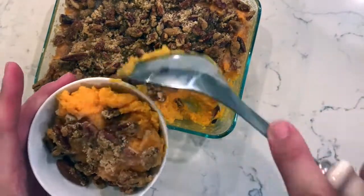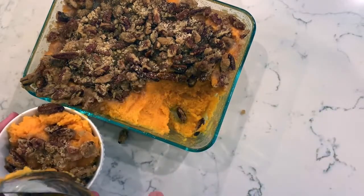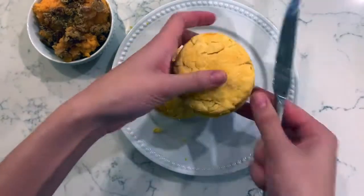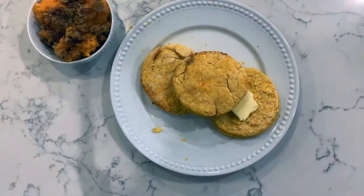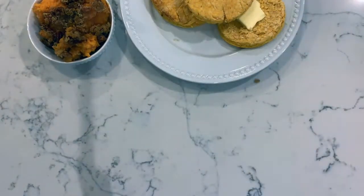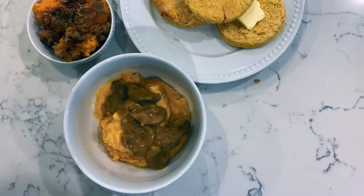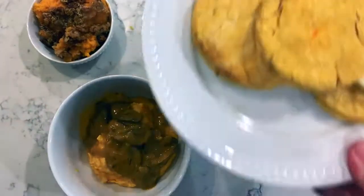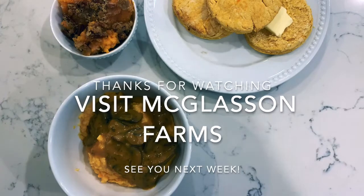Here are our final products. The sweet potato casserole got a nice caramelization on top with a little crunch — perfect for any holiday buffet or dessert. The biscuits turned out really nicely with some nice layers, even without an intensive biscuit process. And the mash came out really creamy; the addition of the mushroom gravy is just the cherry on top — so rich and luxurious. I can't wait to make it for my own family this holiday season. I hope you'll give these recipes a try, and be sure to support local and support McGlasson Farms in Hebron, Kentucky.